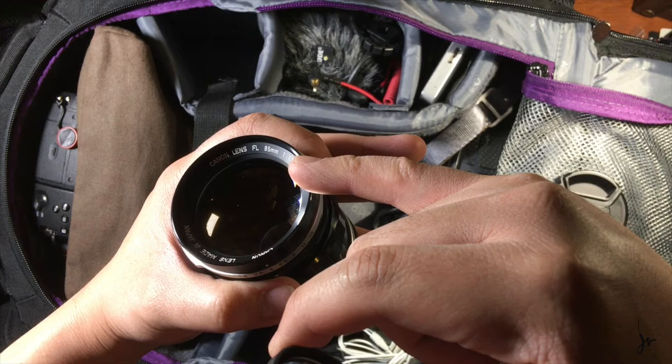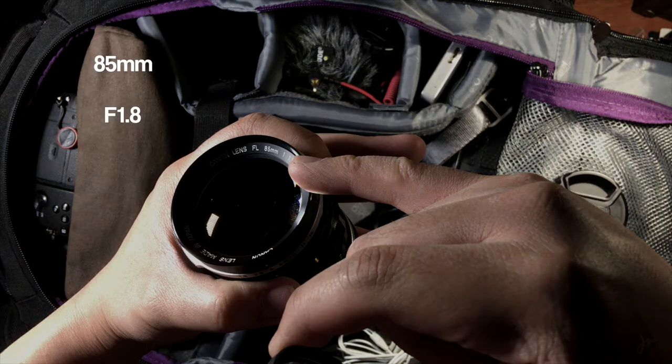So an 85mm times 0.7 is 59.5, so an 85 is almost in the range of a normal focal length or standard focal length. And a 1.8 aperture actually becomes a 1.26. So that's pretty cool.